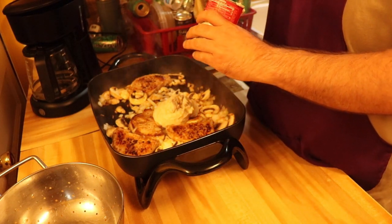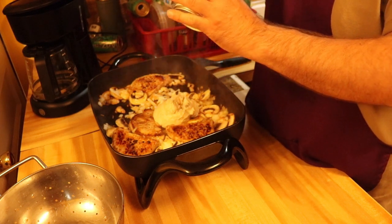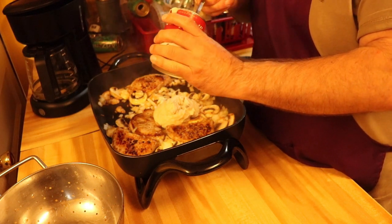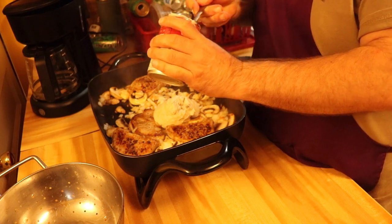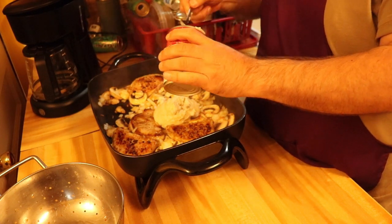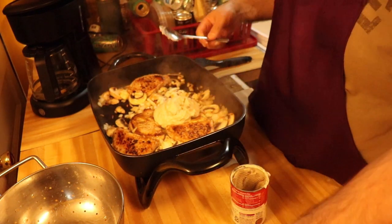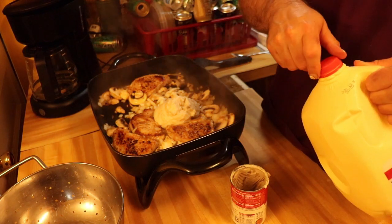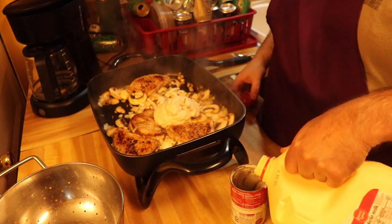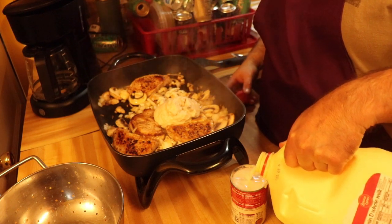We're going to put in our cream of mushroom soup here. Get all this good stuff out of here and set that in there. Then pour in our milk — we'll use the can to measure — and pour that in there.